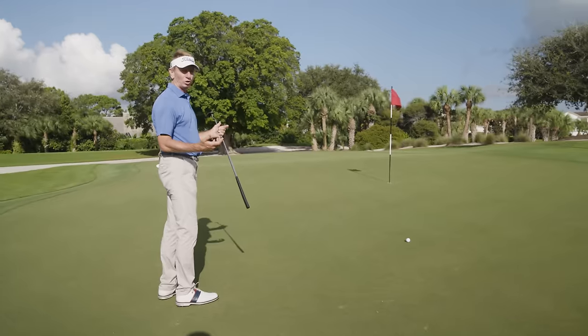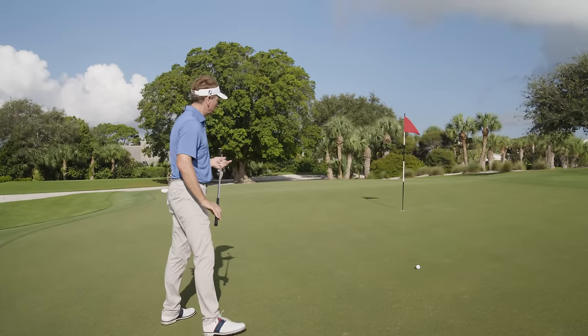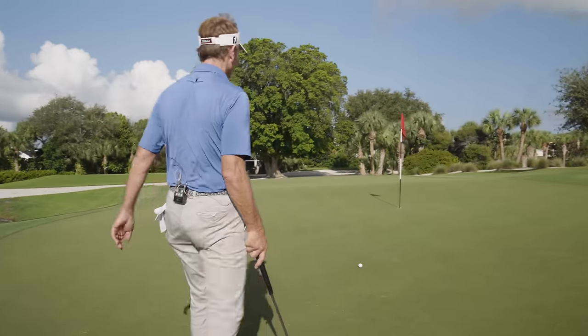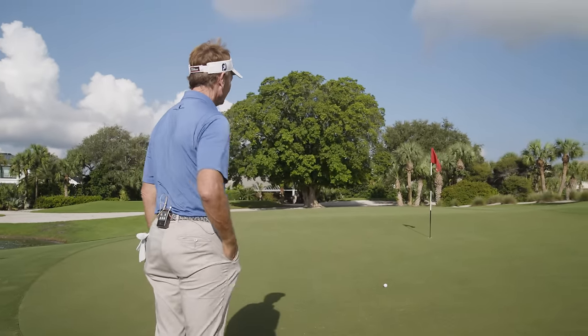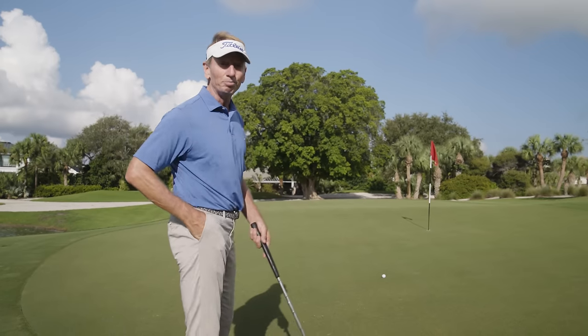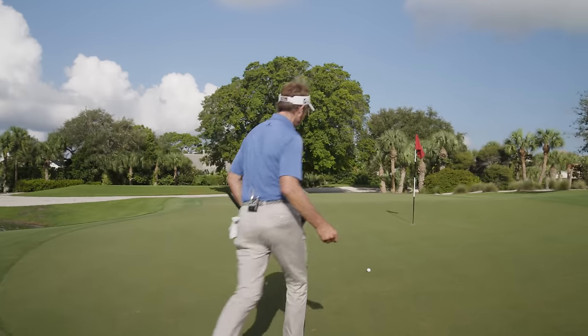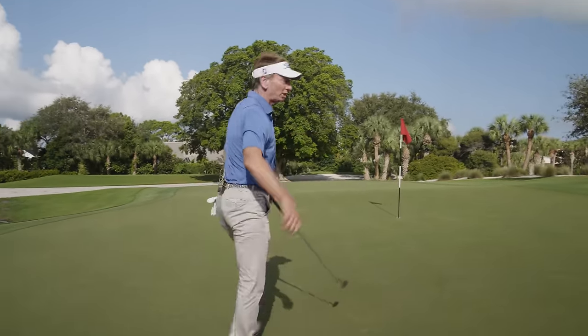The Bermuda greens in Florida — the grain is always growing down the hills here. And I can see, starting to read my green, I always start from behind the ball. I've hit a nice shot. My process would include marking the ball quickly, and I always threw the ball to my caddy immediately. Ball's marked, throw the ball to my caddy, and now I'm paying attention to everything.